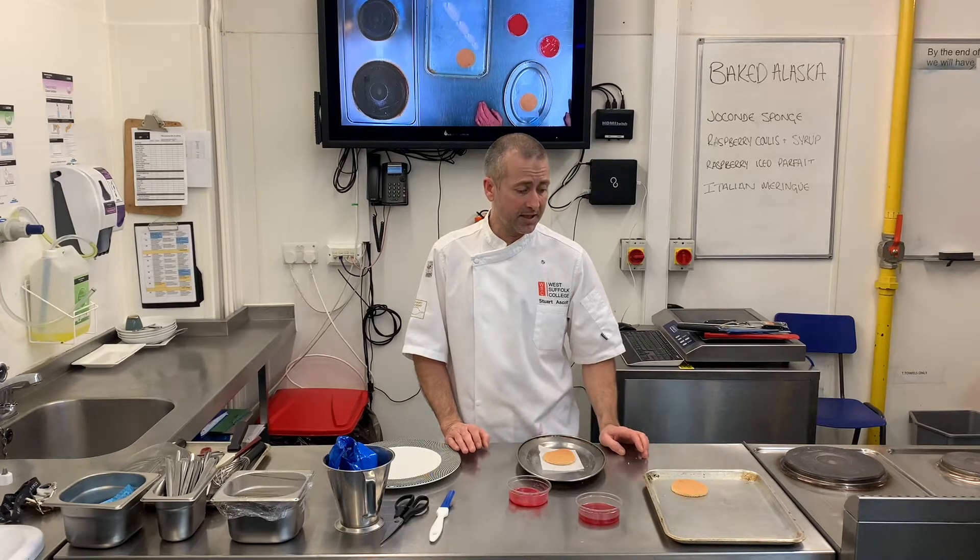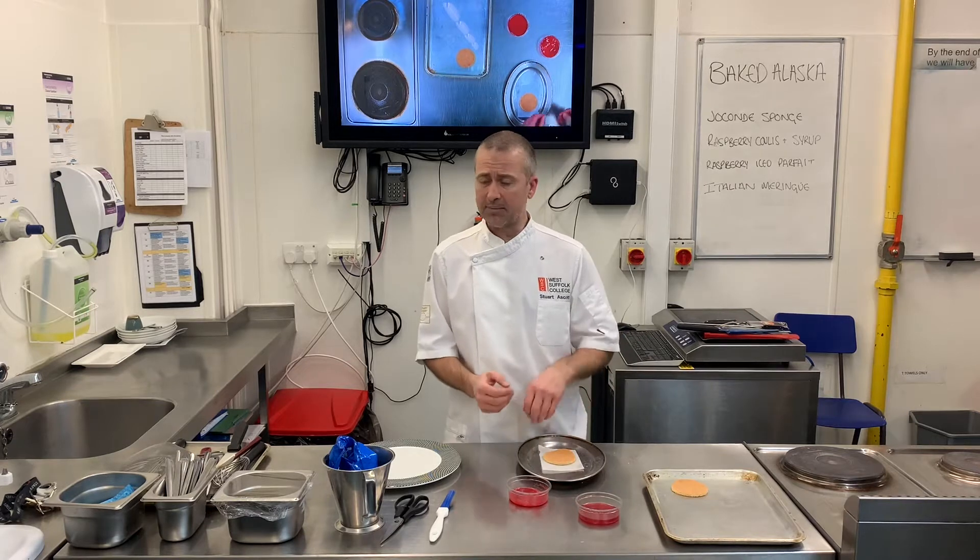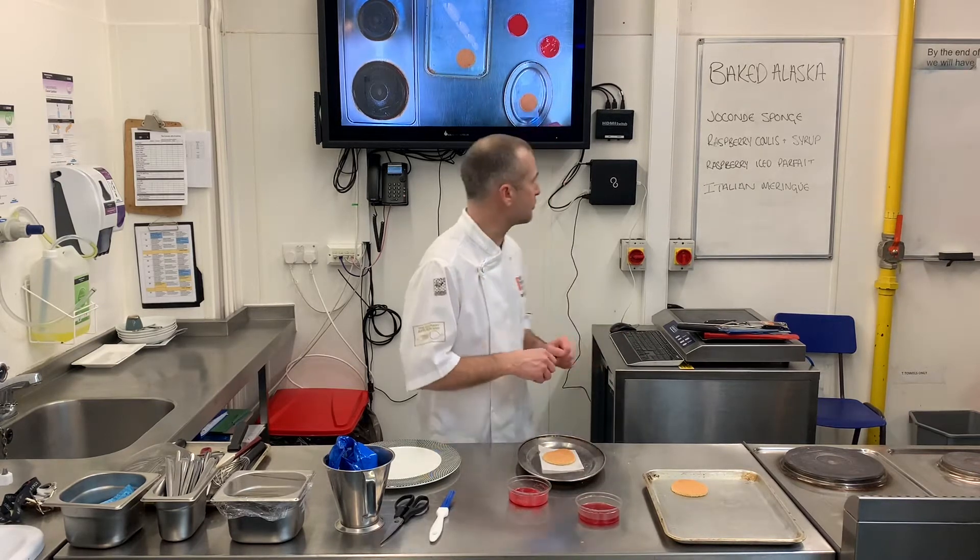Hi, so in this session I'm going to be making a baked Alaska. This is a number of components, and you can kind of put what flavours you want in.